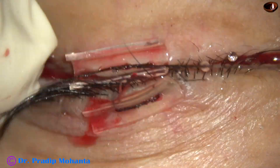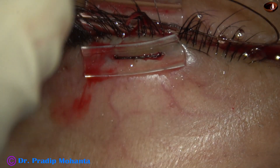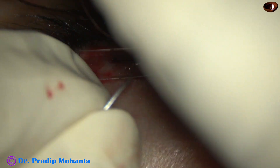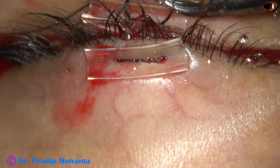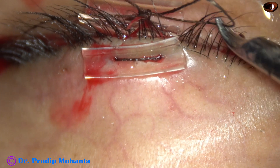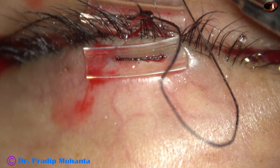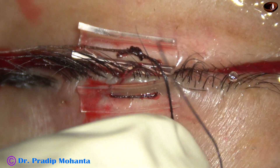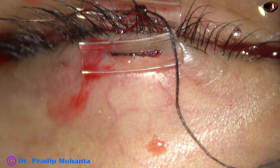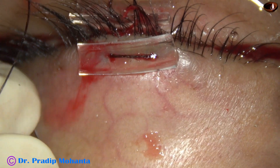I am going to place a 2-1-1 suture — that means first two throws, then one throw, and then one more throw. But see what happens in this case: as I pull this, it tears off.